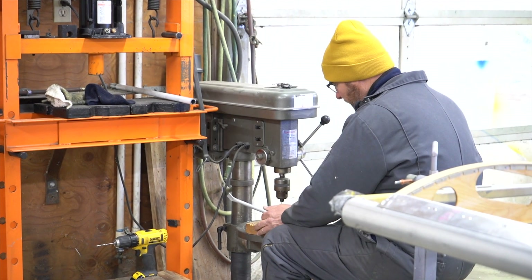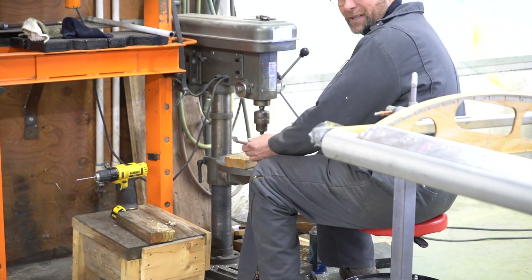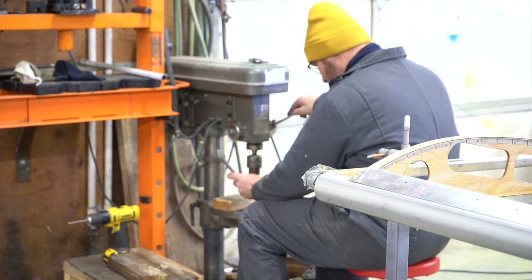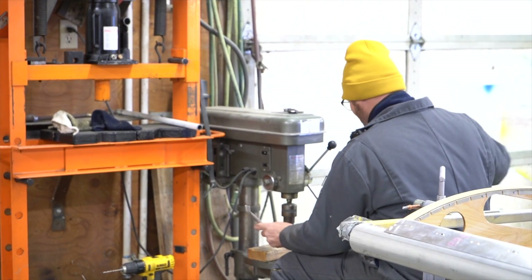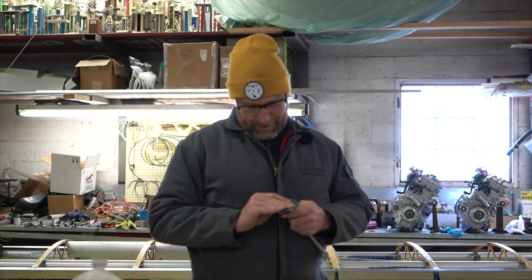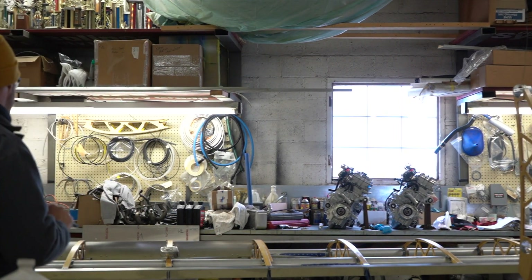Why is Steve's drill press on the floor? This is a bench-top drill press. Well, Steve is part leprechaun, so all of his tools are on the ground — there's this chop saw on the ground too. It's worked for him all these years. Does it drive me crazy? I'm not going to say that exactly. Well, there's no room on the bench — that is true.